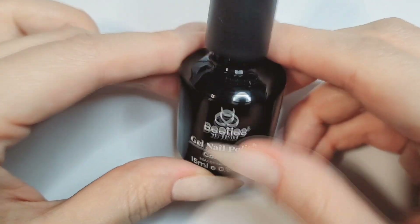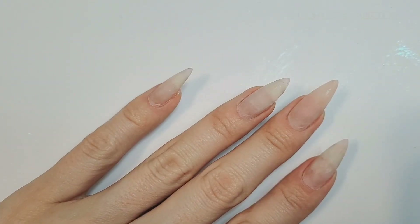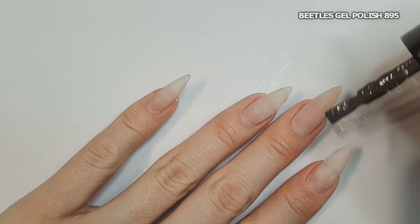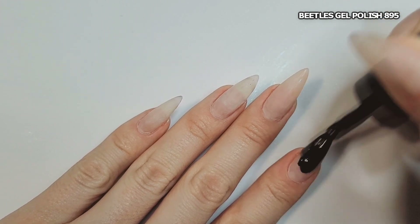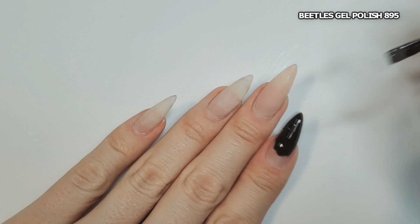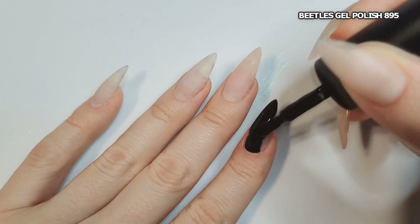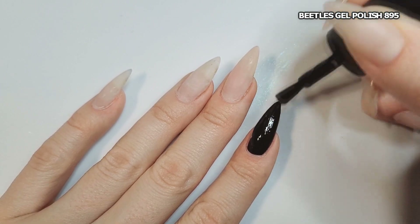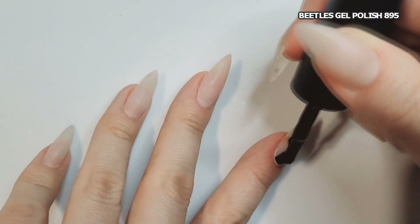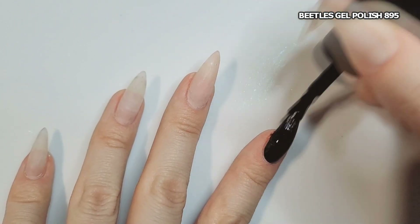Hello everyone, welcome to Lamina Nails. In this video I'll be doing a Korean nail inspired look. I'm using Beetles gel in 895 as the base color for all my nails — solid black on all nails. Three of them will just be glossy coated and I'll have two accent nails. 895 comes in their black and white set, which to me is their most opaque. You only need one coat really, but I do two very thin coats and each coat goes into the lamp for a full minute. You could probably get away with 30 seconds since it's Beetles — it does cure pretty well.